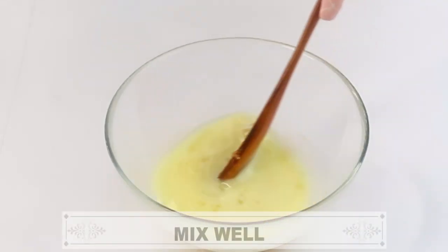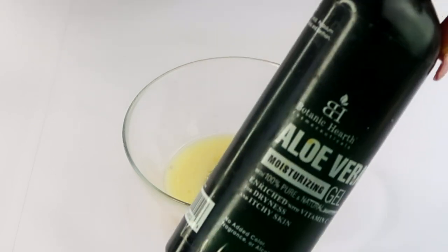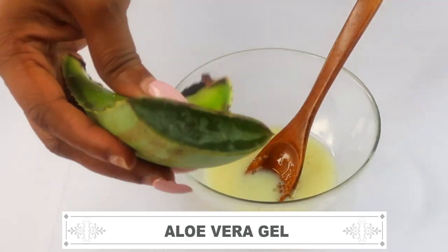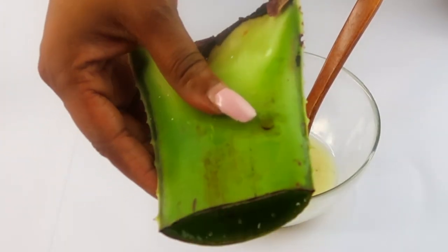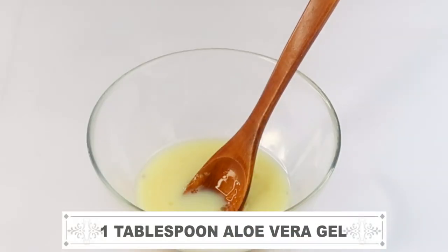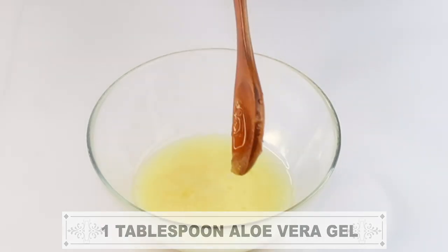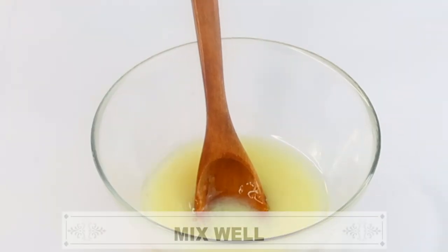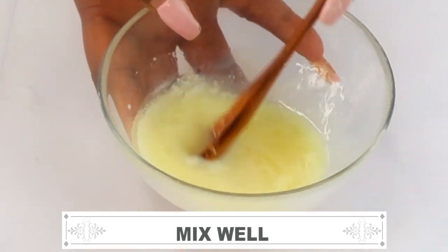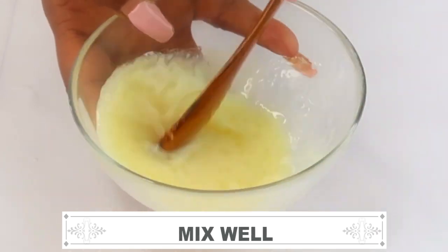So here in our bowl we have milk, honey, and rosehip seed oil. Next, I'm going to reach for some aloe vera gel. Aloe vera gel helps clear hyperpigmentation, hydrates the skin, clears grease and dirt, and helps the skin look younger and fresher — it also boosts collagen production. I'm using one tablespoon of aloe vera — you can use fresh aloe vera gel in this recipe as well. Now we're mixing well.